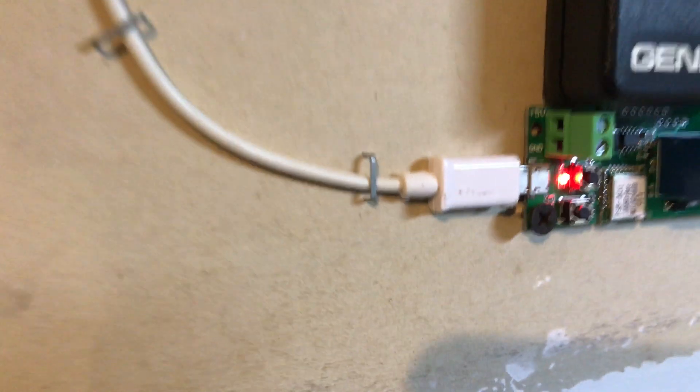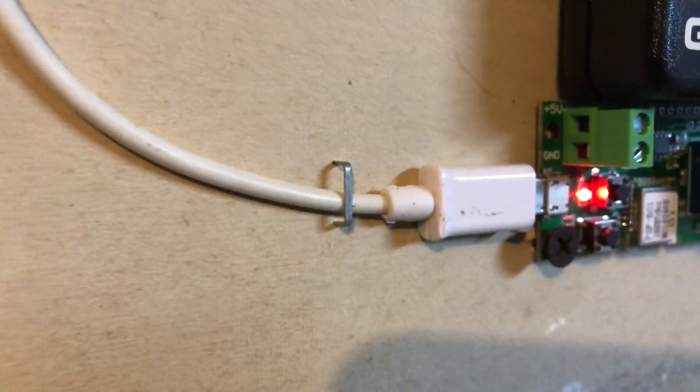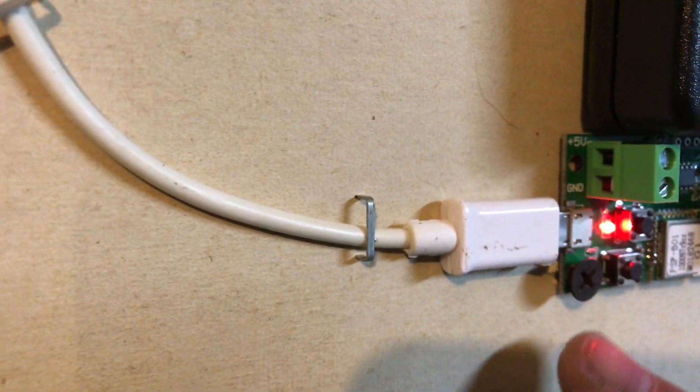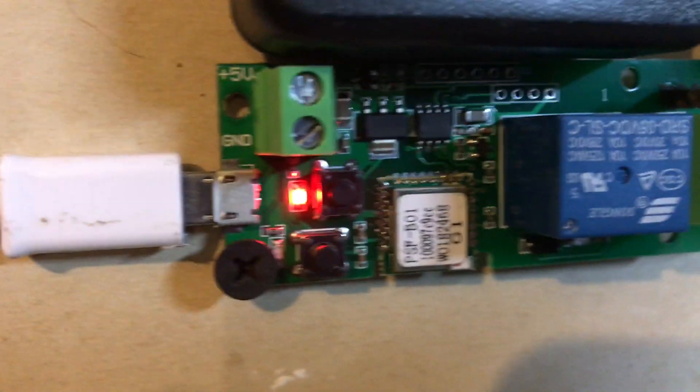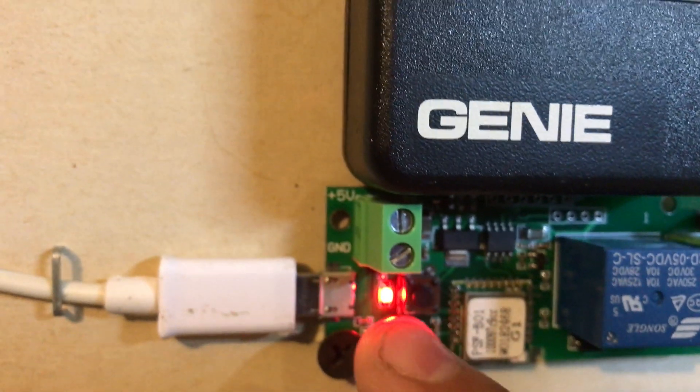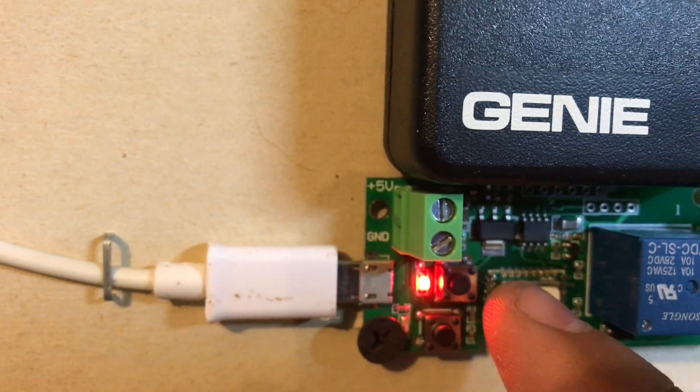Let me show you over here how I have it set up. Over here you have the power for it. I put a screw on it just to hold it on the wall. You got two buttons — it's on and connected to Wi-Fi right now.